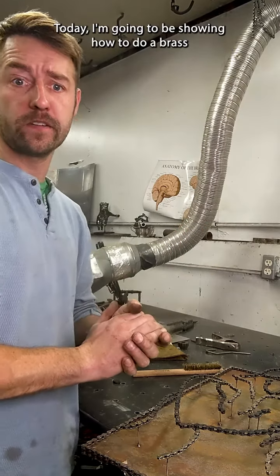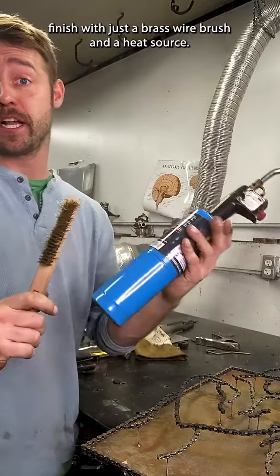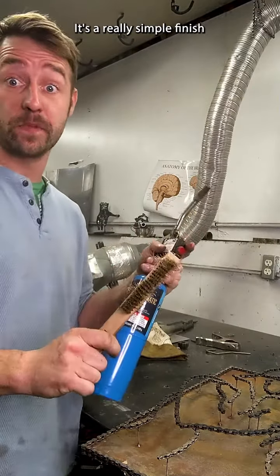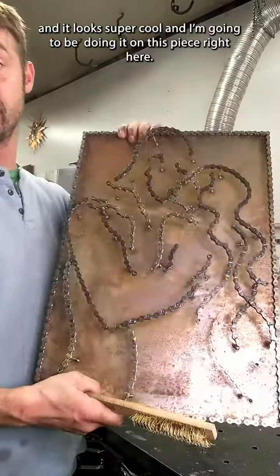Today I'm gonna be showing how to do a brass finish with just a brass wire brush and heat source. It's a really simple finish and it looks super cool, and I'm gonna be doing it on this piece right here.